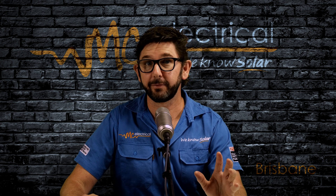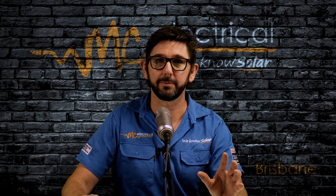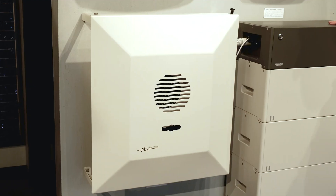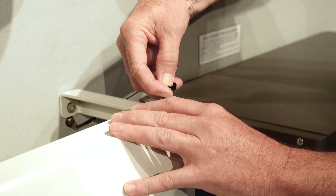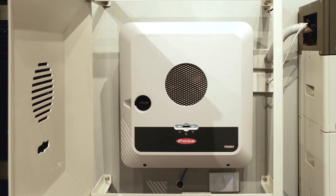Now to start off with, if MC Electrical installed your Fronius inverter, we may have installed one of our custom made inverter shields. So to open it up, just find this quick release pin on one of the four corners of the shield. Push in that little silver button and pull the pin out. Once you've opened it out, you'll see the big rotary switch on the front of the Gen24 inverter.